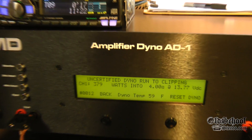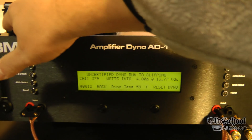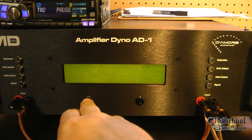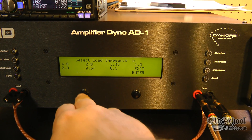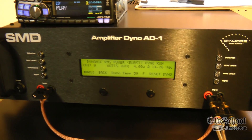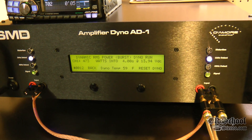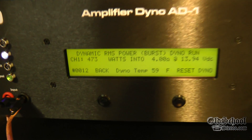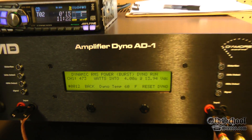So quite a bit underrated. Let's try the dynamic burst mode — again at 4 ohms mono. Let's see what it does. It's rated at 500 watts in 4 ohms mono. So even with dynamic burst, we're still not hitting 500 watts.